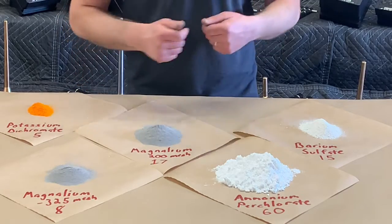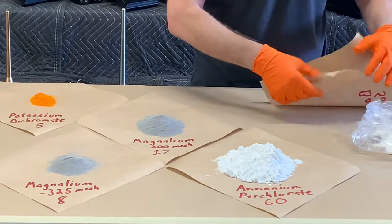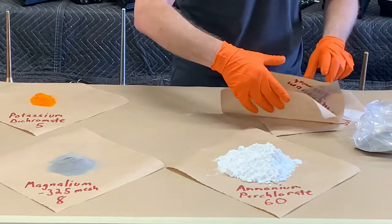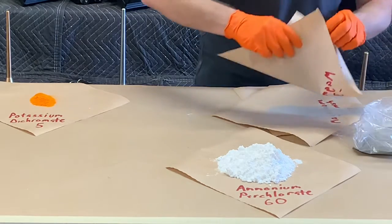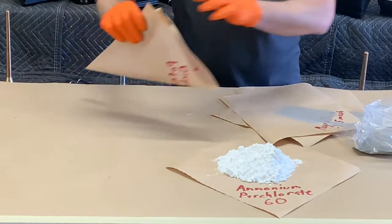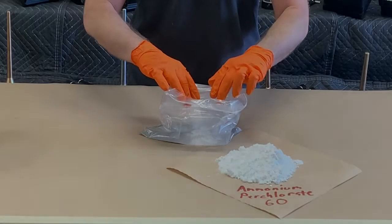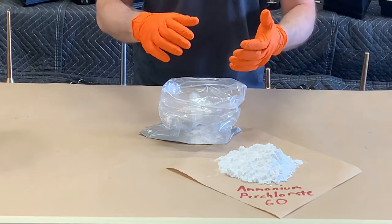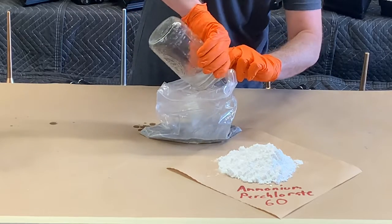So now let's go ahead and make our strobe fuel. To get started let's take our barium sulfate, our magnolium, and our potassium dichromate and put it all in our baggie. Now we've placed our barium sulfate, our two mesh sizes of magnolium, and our potassium dichromate into the baggie. To that we're going to add our three parts vaseline dissolved in lacquer thinner to help desensitize the mixture. We've got our vaseline lacquer thinner mixture and add it to our baggie.